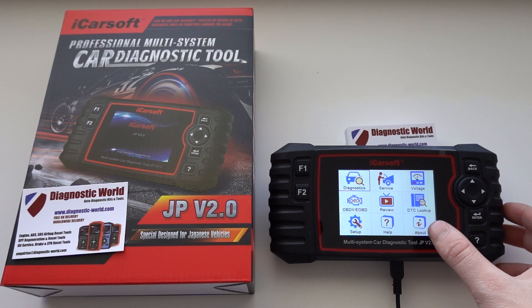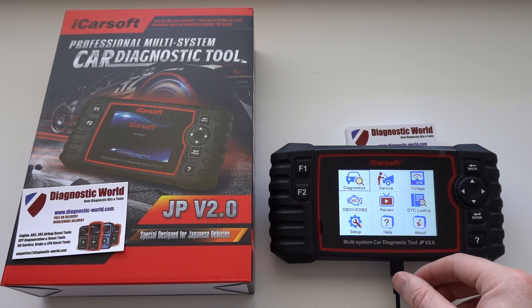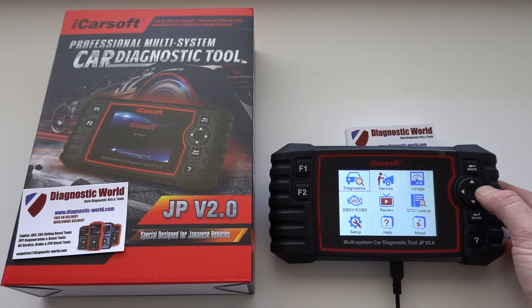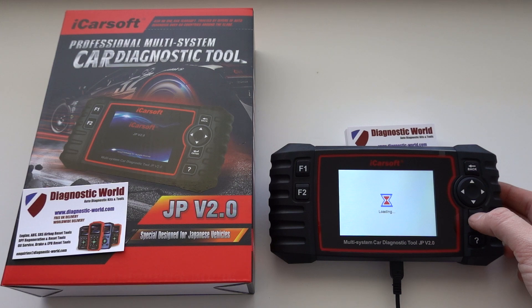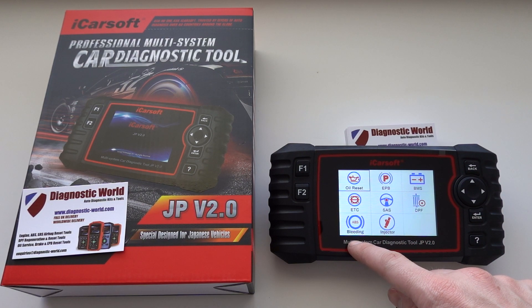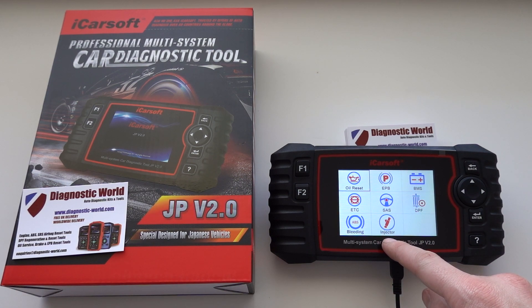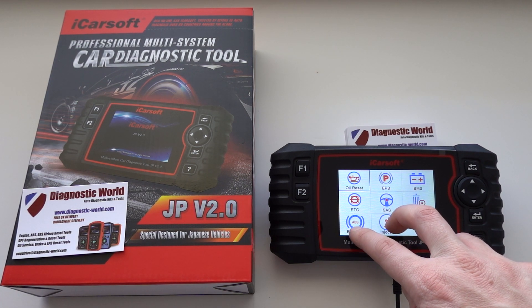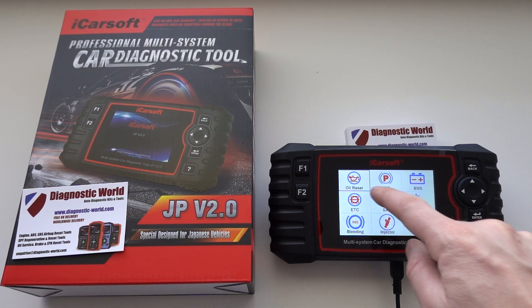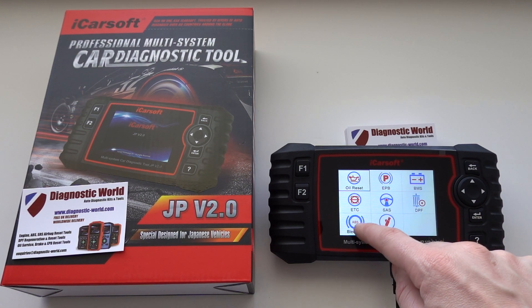The two new features I want to show you — we have the tool plugged into the USB port here, so that's how we've got power to the screen. I'll go to the service option, click enter, and show you that we now have options for ABS bleeding and injector coding. These are two brand new functions for the JP version 2.0 kit. Previously you would only get six functions, but these two have now been added.